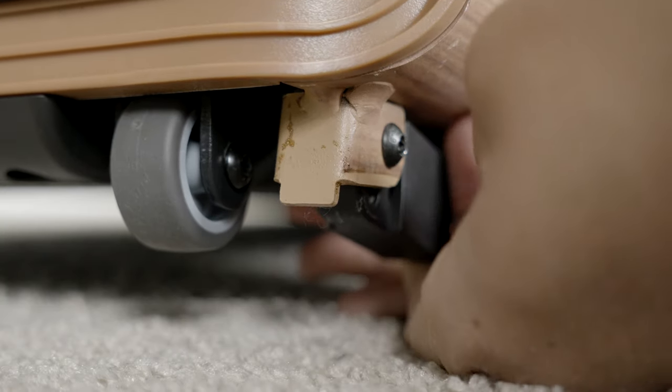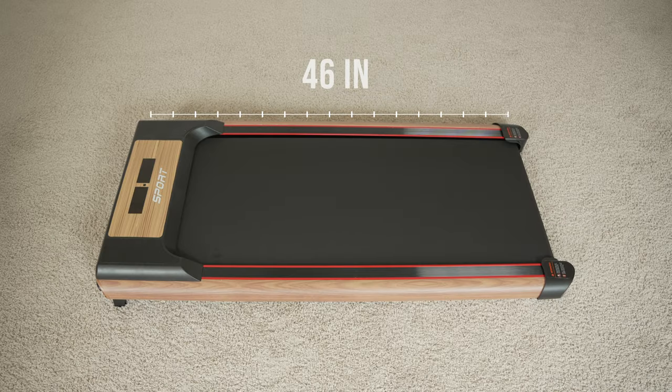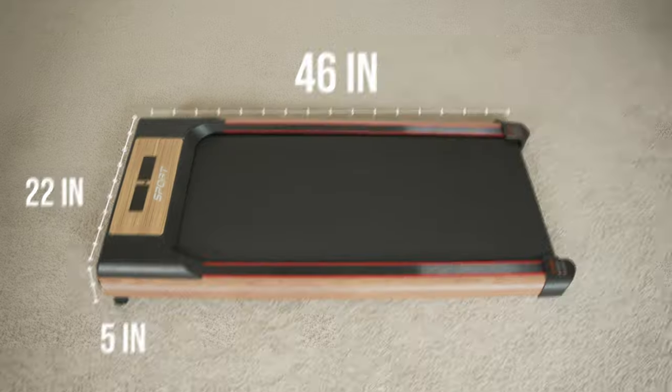On the bottom it allows you to adjust the incline by 6%. The length of the treadmill is roughly 46 inches, the width is around 22 inches, and the height is around 5 inches.